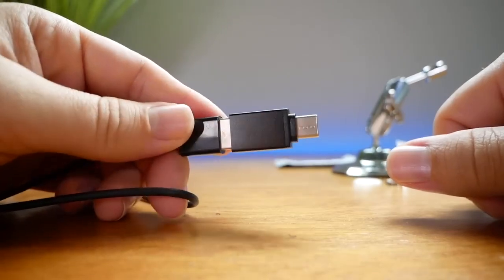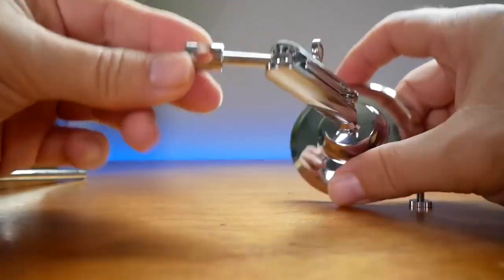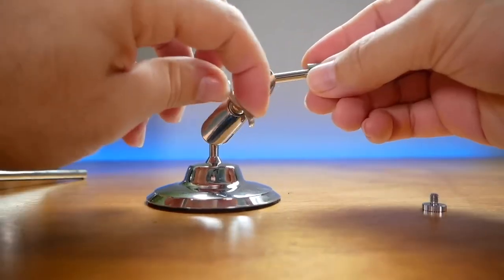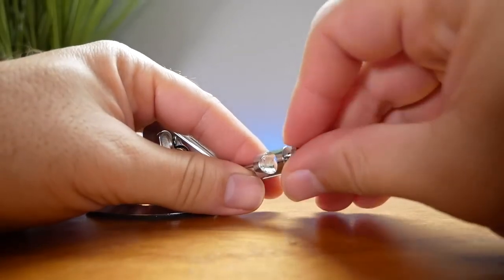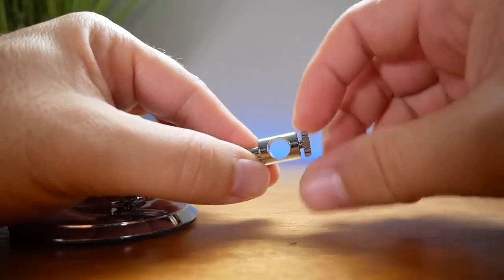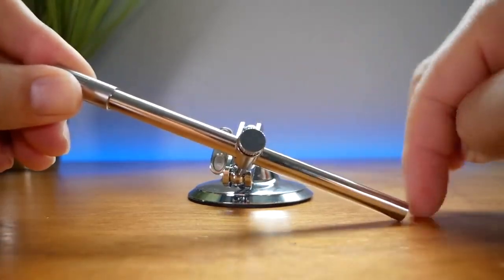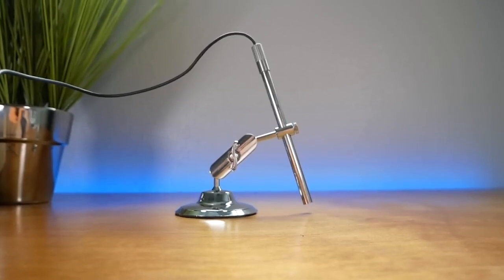Let's try to put the scope in the stand they include. It's a very nice stand — the scope goes in here and you can adjust it wherever you want by loosening this and then tightening it exactly in the position you want. The screw that was included threads into the top and that's what keeps the scope from turning or moving around. We just slide it in and leave it about right here.